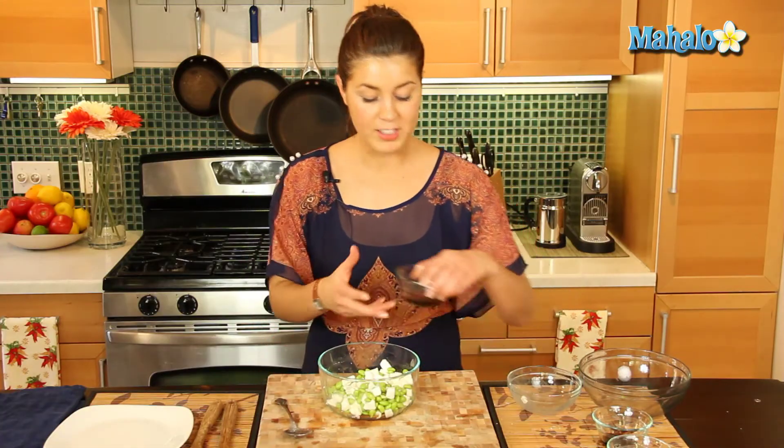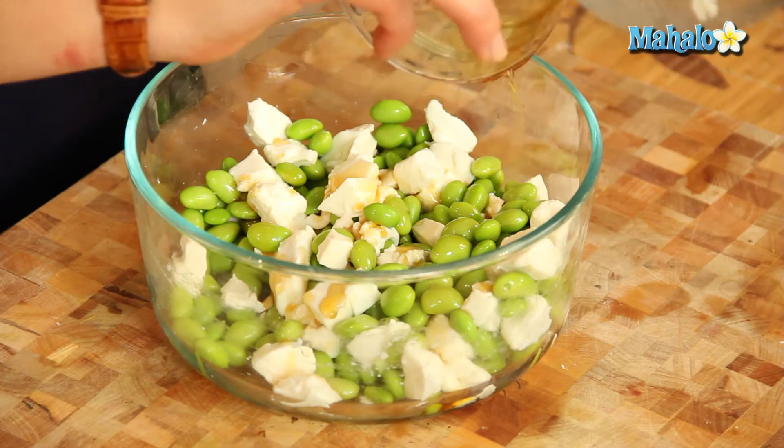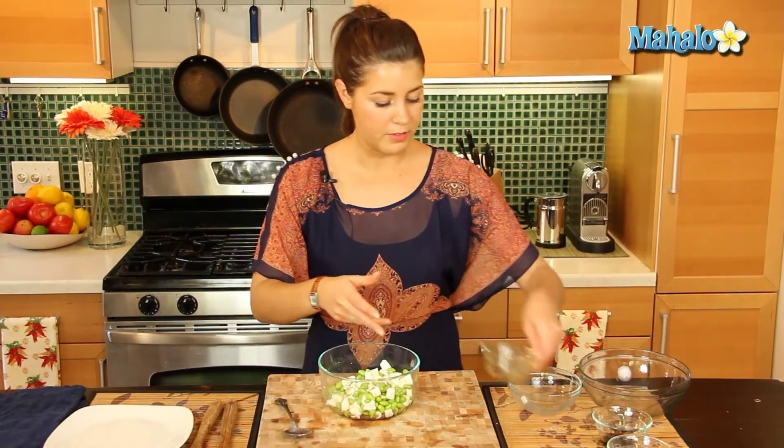Now let's put in our sesame oil. These Asian flavors, these sesame soy oils go great with edamame, so that's why we're just going to dress the salad with that. Lovely.